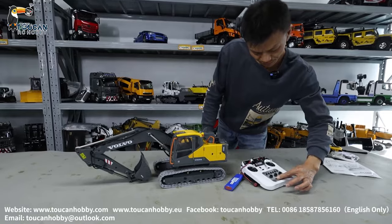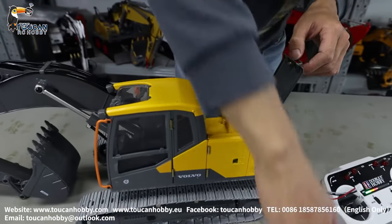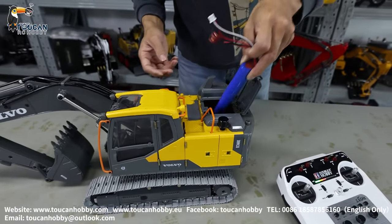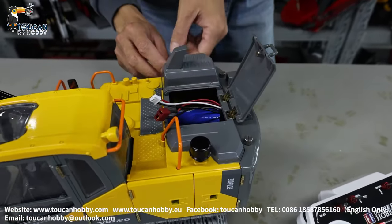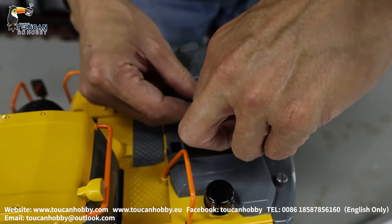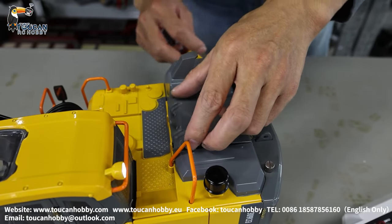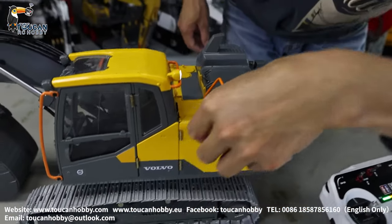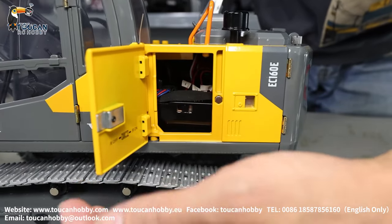Power on the radio. Connect the battery. I believe I can push directly from the top. Also, the side has a door. I see there's a power switch. Now it's already on. Power off. Power on.